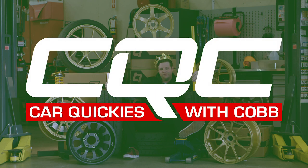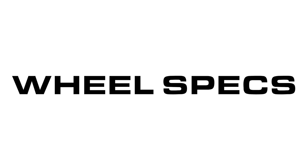Try to remember some of the basics of CQC. Here are the key details to research when shopping for wheels.